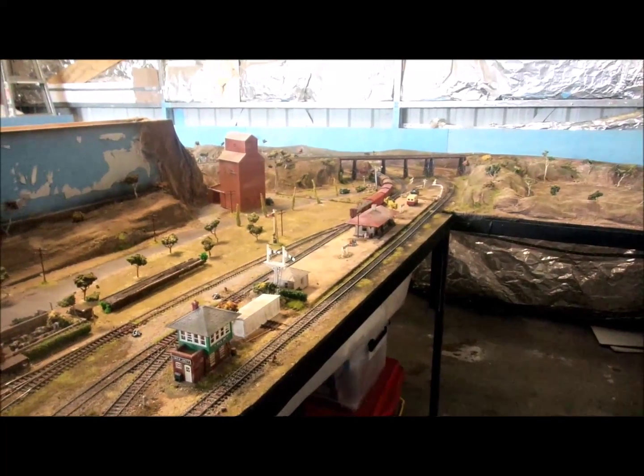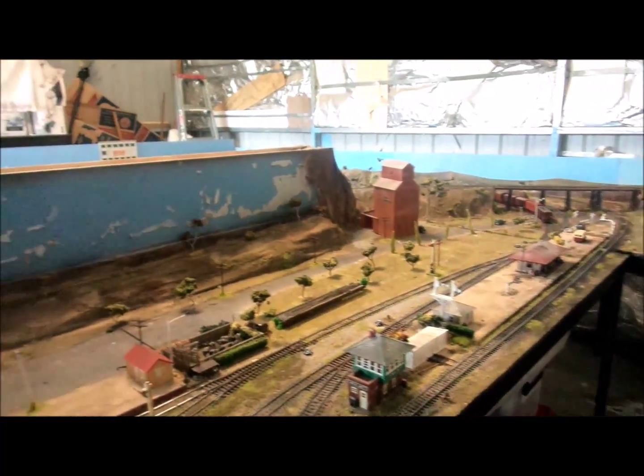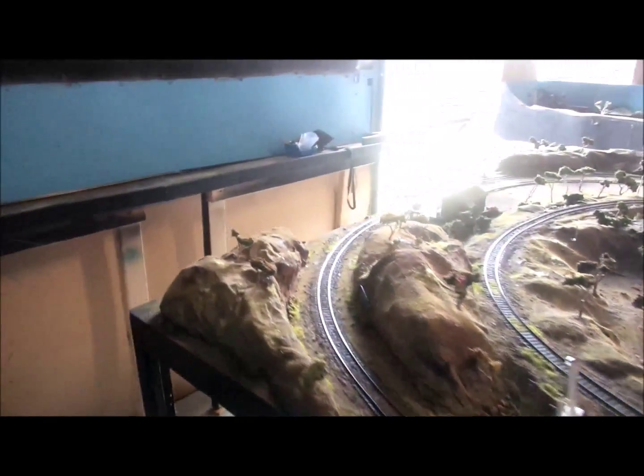That station you see in the foreground is Linger Junction. The line goes over the back there and comes back down through here. I'll move around this middle piece and give you a better idea.